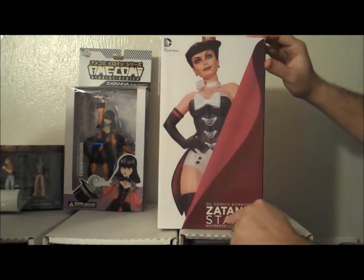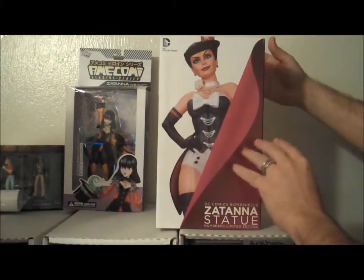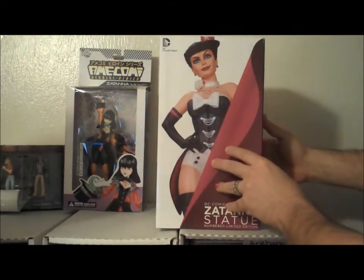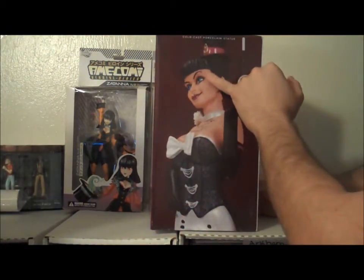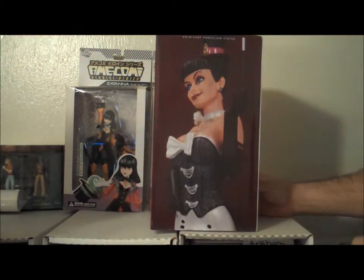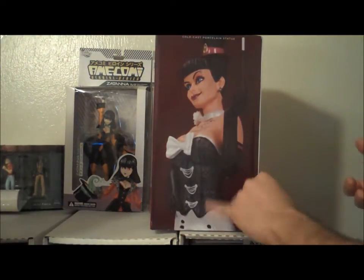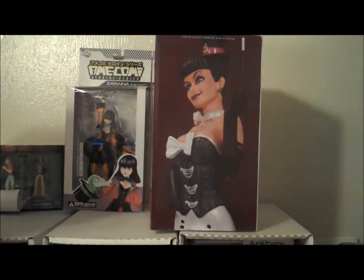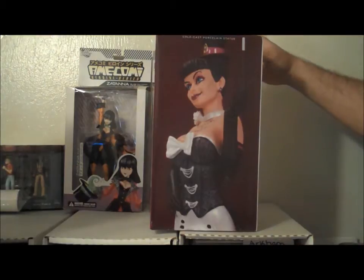This is the DC Comics Bombshell Zatanna statue, numbered limited edition. We're going to start off by just showing you the box itself. It's got a lot of really nice pieces. The box itself is a nice piece in and of itself. You can see this version of Zatanna — she's got an eyebrow piercing, which is very near and dear to my heart. She's also wearing a corset, sort of her traditional look. And you can see there's the wand. The big bow in the front is a little something different — that's more the style for this particular Bombshell look. Yeah, and I like it. It's a good look for her.